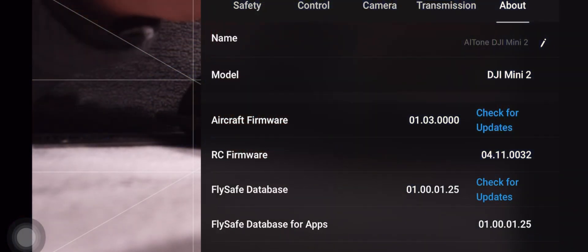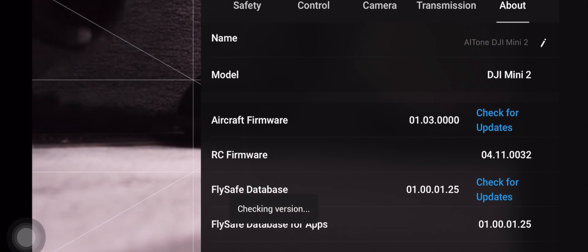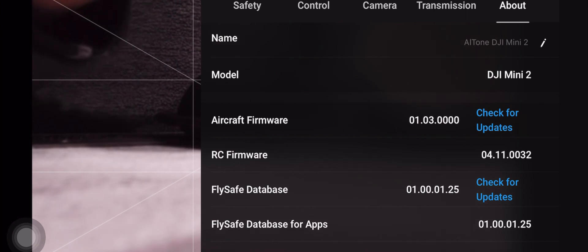This controller will automatically update with the firmware for the existing drone that you're actually using and make sure that it has everything it needs in order to perform with that particular DJI drone.